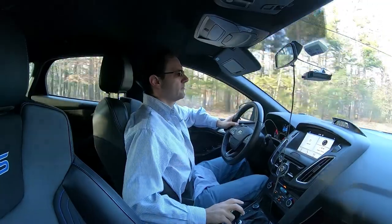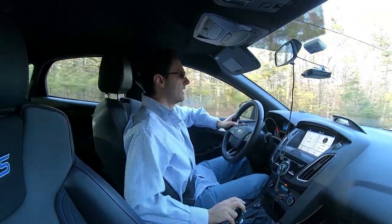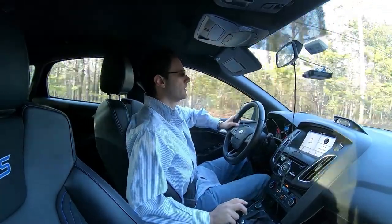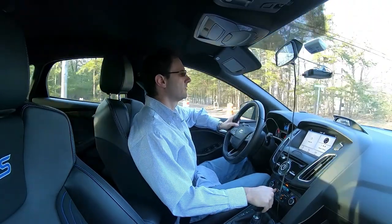Clutch in, up to fourth, let out the clutch again, ease in the gas. To go down a gear — so if you're going to go from fourth to third — push in the clutch, blip it a little bit, and push it up to third and then let out.